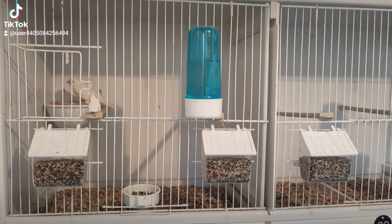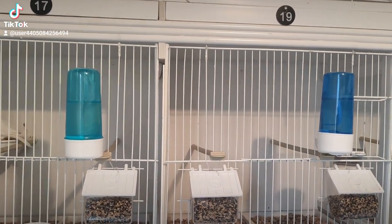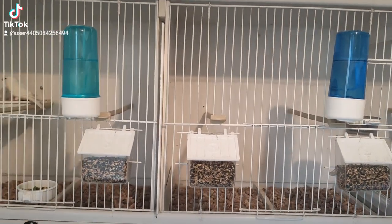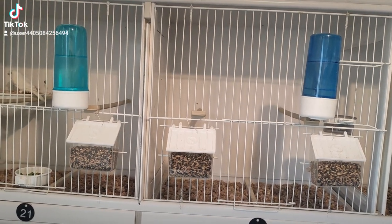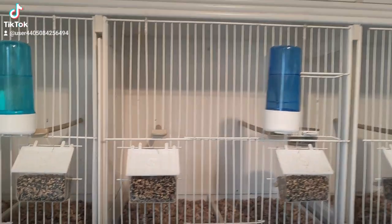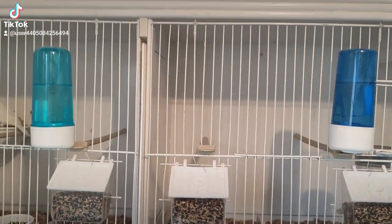An updated video on the canary breeding room. But before I show you around, I just want to show everybody a tip. I've been noticing it quite a bit on the internet watching other people's bird rooms. Without picking at other people — we all do things a little different — I thought I'd show everybody what I think is causing some people to get clear eggs.